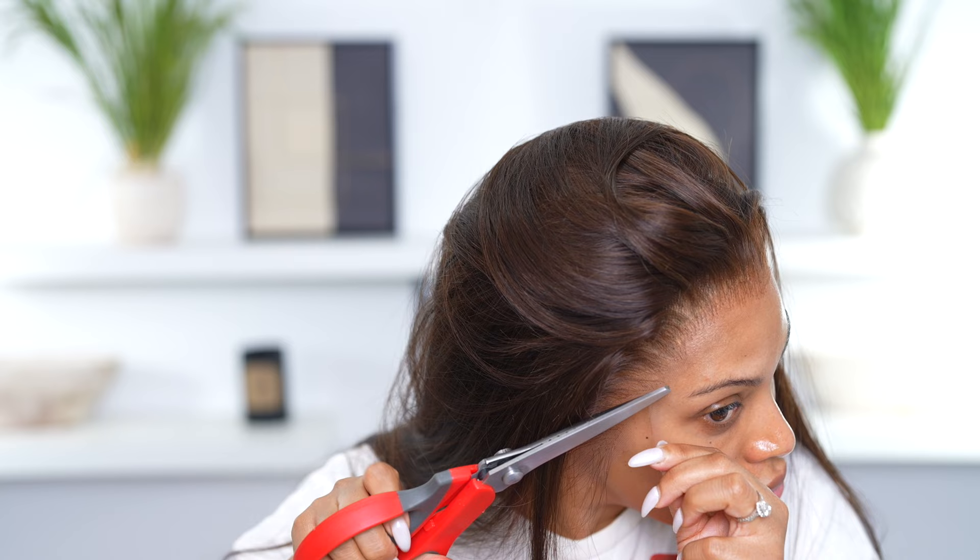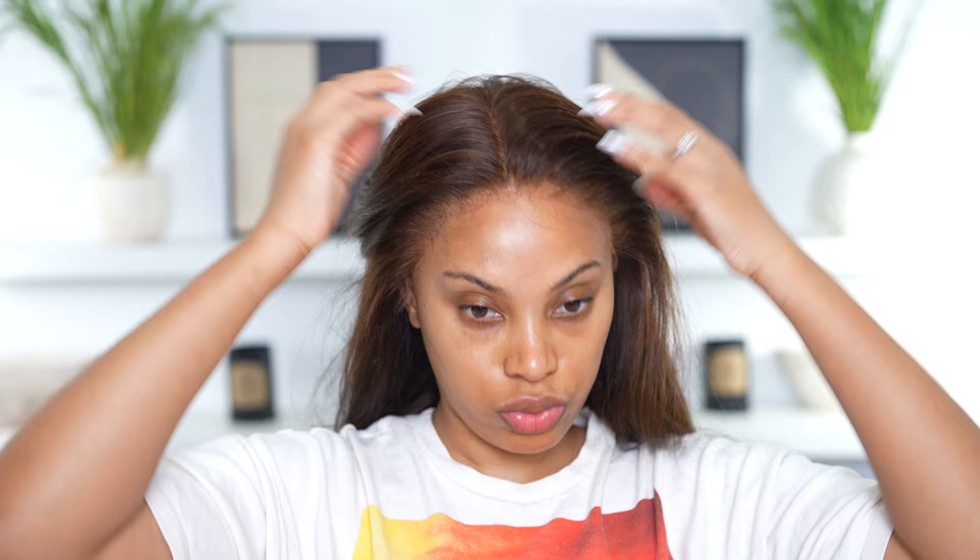I will say the zigzag scissors were not the easiest to use — they felt a little stiff. I'm actually gonna get another pair to see if that works better. I got them on Amazon and there are lots of options on there.